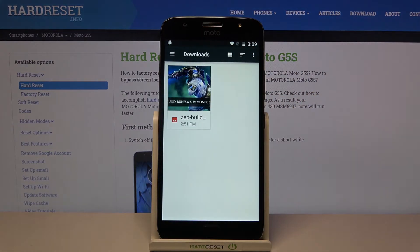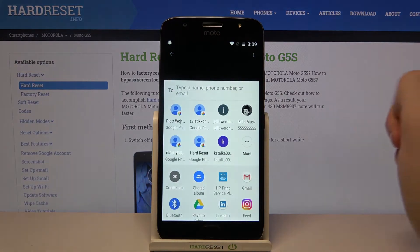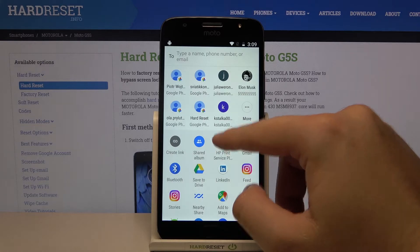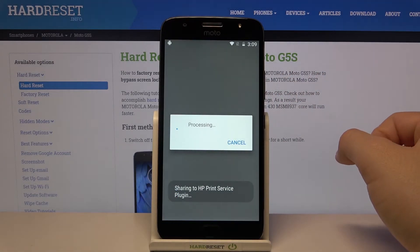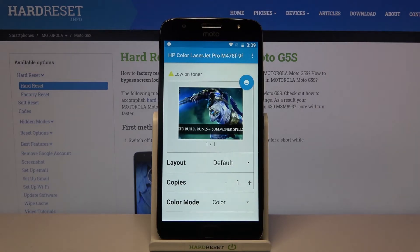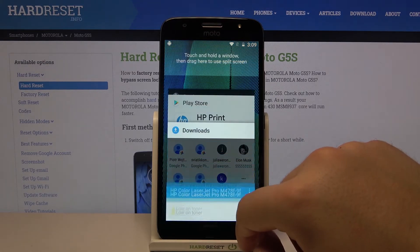I will show you an example on a picture. Click right here and from this list you have to select the print service from your company, click on the printer, and to print you have to click right here on this icon — and that's how it looks.